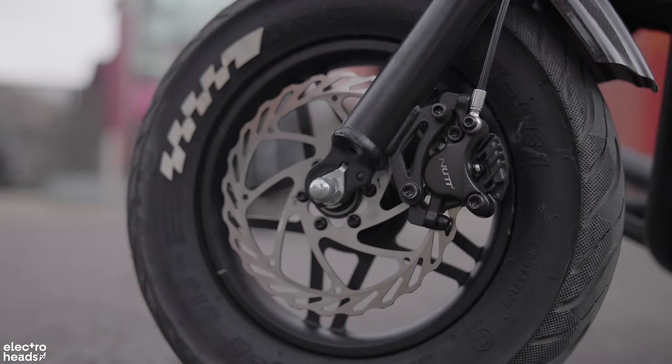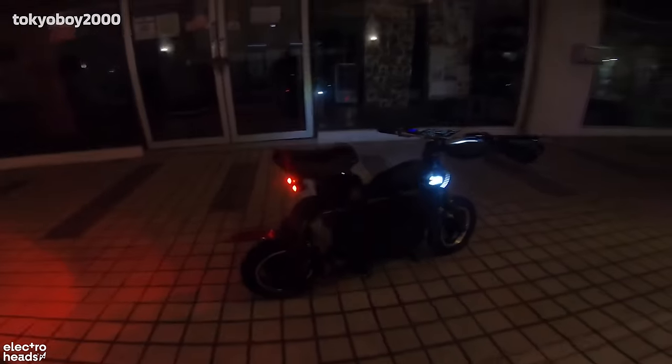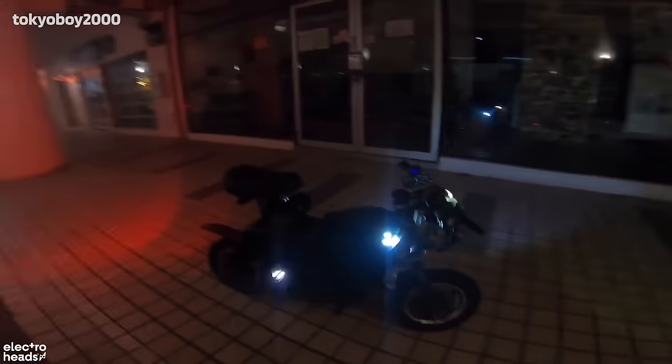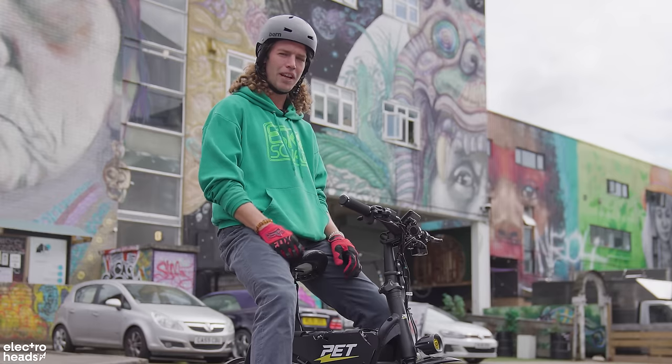Customization opportunities are endless on this. You can stick whatever motors you want on it, you can stick lighting systems — people in Singapore have got indicators, everything you can imagine. And if you want me to make one for you, just get in touch because I love making electric bikes.